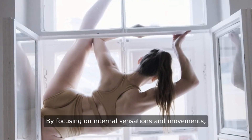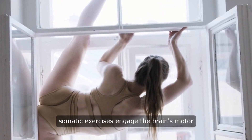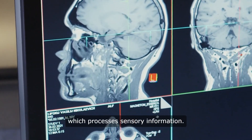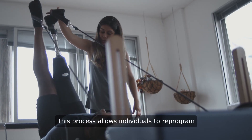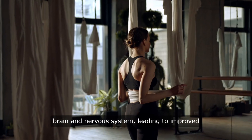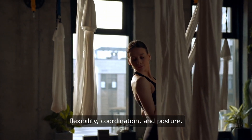By focusing on internal sensations and movements, somatic exercises engage the brain's motor cortex, which controls voluntary movement, and the sensory cortex, which processes sensory information. This process allows individuals to reprogram dysfunctional movement patterns stored in the brain and nervous system, leading to improved flexibility, coordination, and posture.